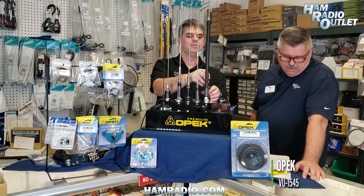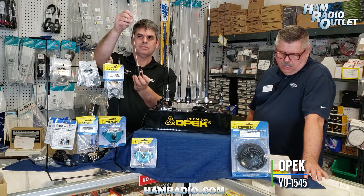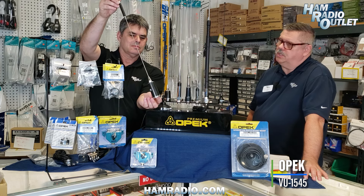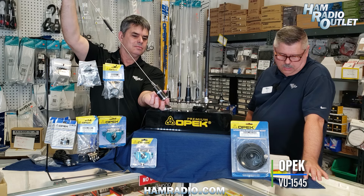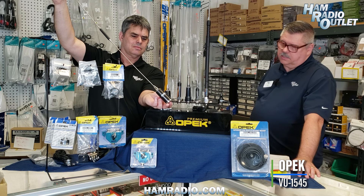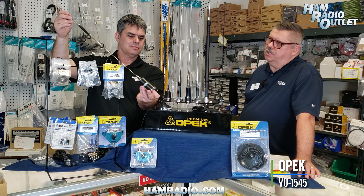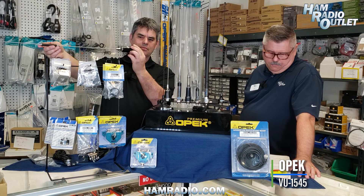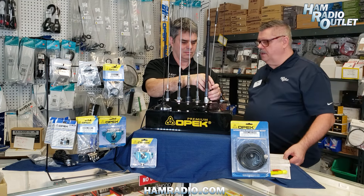Next is the VU1545 — a VHF/UHF dual-band 2-meter/70-centimeter antenna with 2.0 dBi gain on VHF and 5.0 dBi on UHF. It can handle 250 watts, has an NMO mount, and is about 35 inches — just under three feet. That's the VU1545.